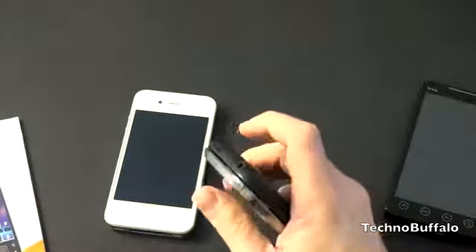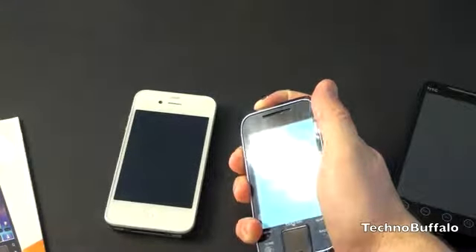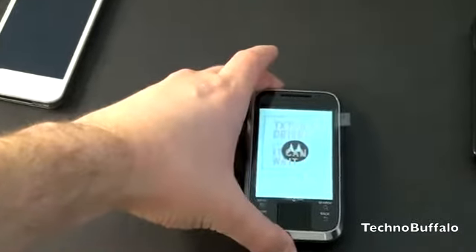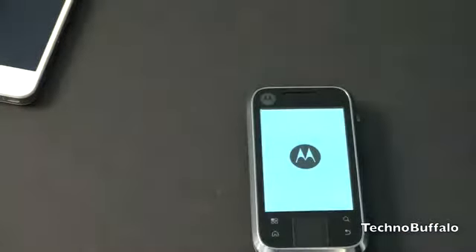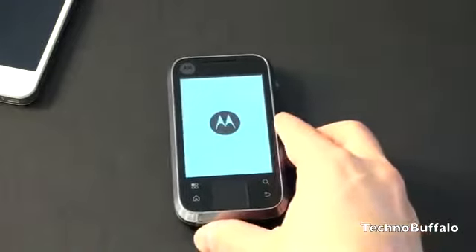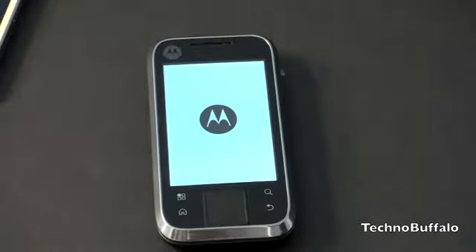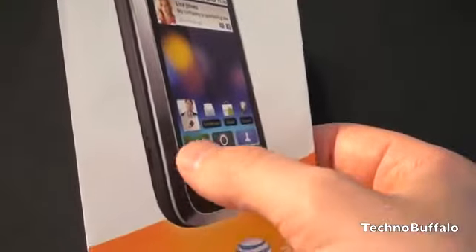Let's see if we can power this on. I'll peel off the plastic — I know how much that bothers you guys. The capacitive buttons don't have any demarcation between them; it's sort of one big panel on the left and one on the right. We've got the MotoBlur logo booting up — this is the older version of MotoBlur that has the color indicator system on it.